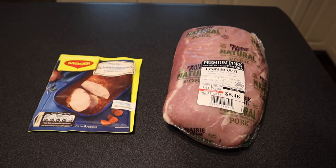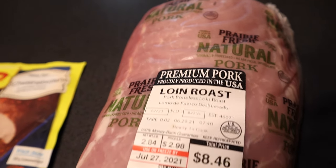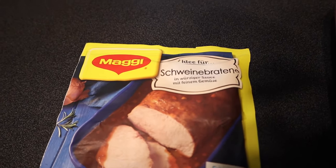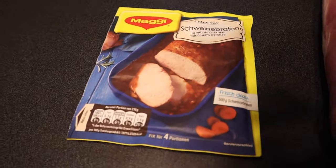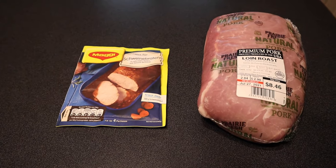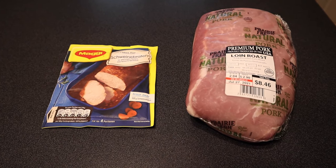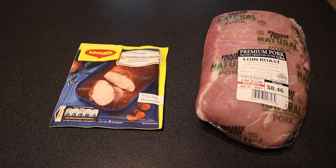Here we are — first step. We're going to start working on this pork roast. Here's our small roast today and the seasoning packet, called Schweinebraten. The directions say to cook it in some oil, sear it on all sides, then we'll show you what to do with the sauce before we pop it in the crock pot to finish it off.